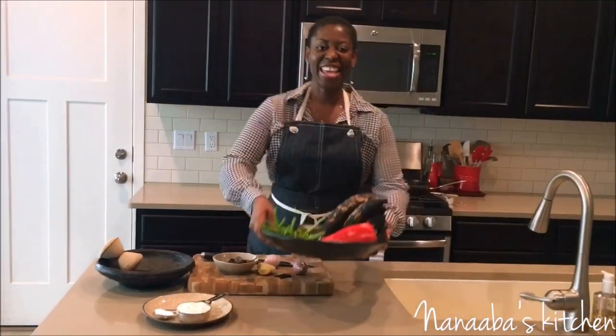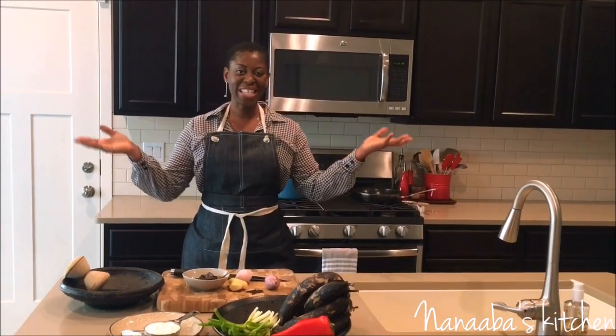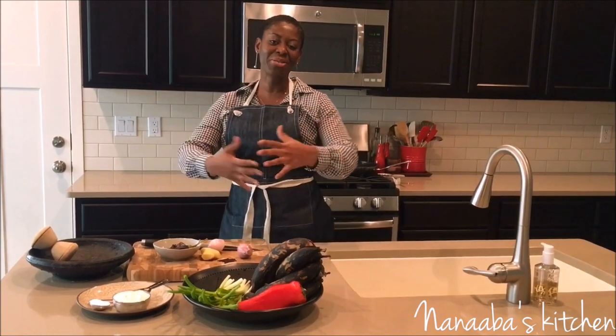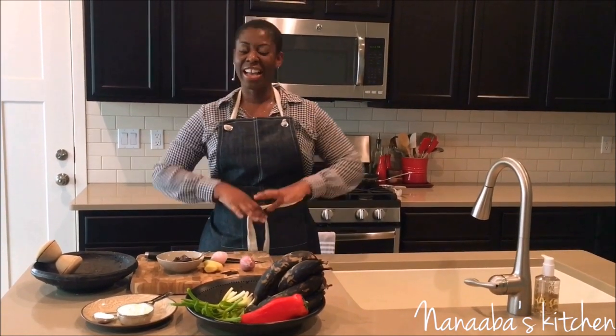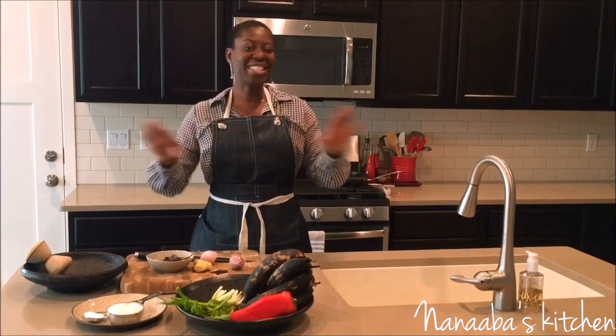Hello! Thank you again for joining me today in Anabe's Kitchen. If you're new to this channel, welcome! Subscribe so you can help us grow this beautiful channel where we cook classic African dishes with a healthy twist each time.